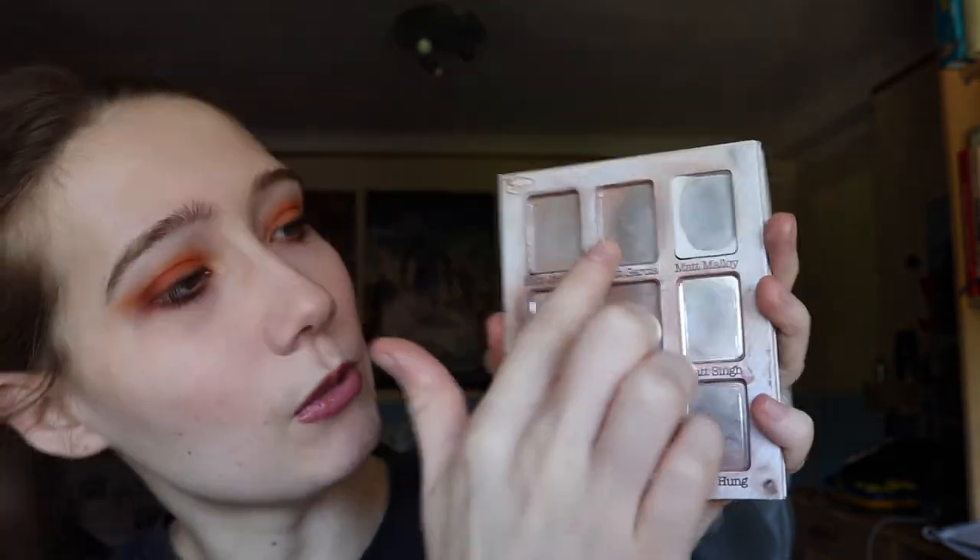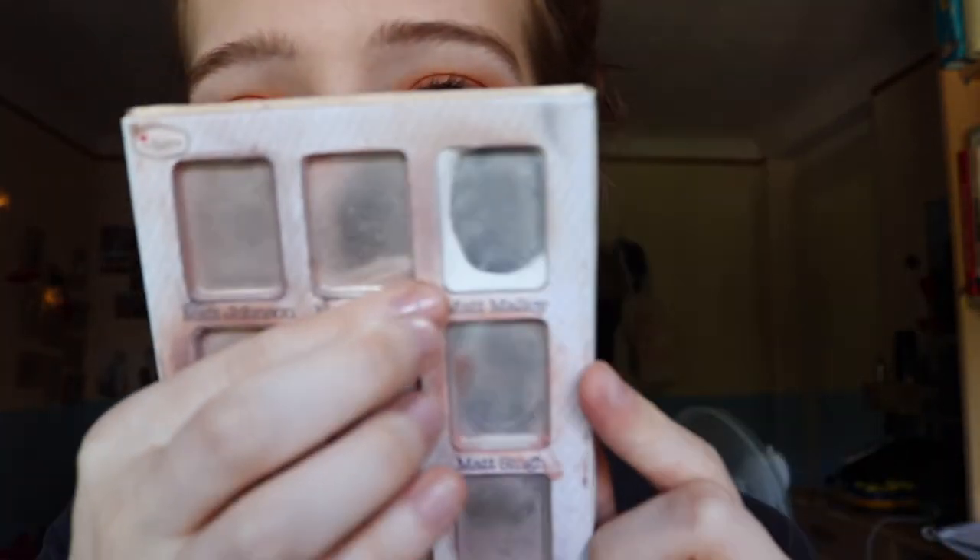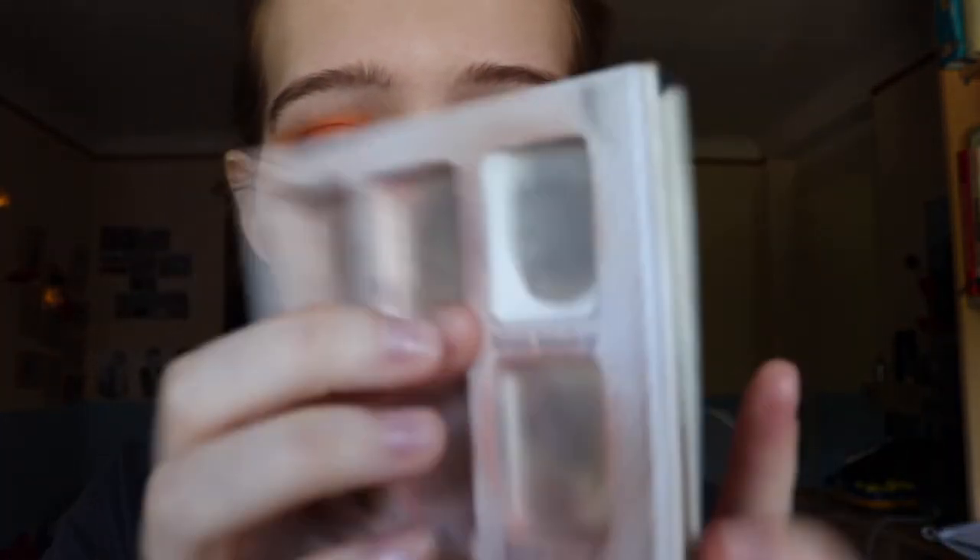I only have one shade left — this one. There was not that much left and I repressed it, and once you repress an eyeshadow, as you may know, they just go so quickly. So this one is empty, and this one — yeah, you can tell there's not that much left. This last shade will take me a while though, because it's an intense straight-up white, not a nude or beige — it is white. When you're working with it, you honestly don't need a lot, so it will take me a while. I'm really enjoying it so far.